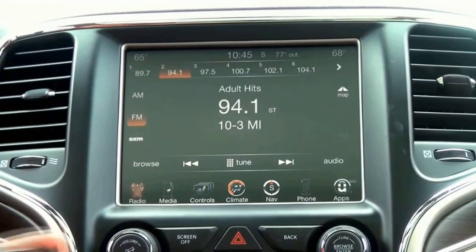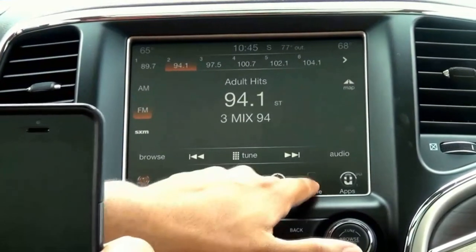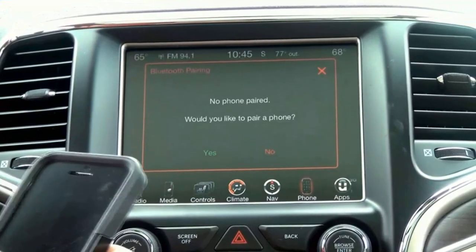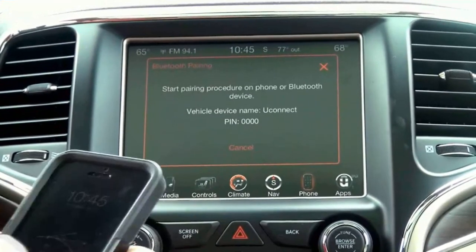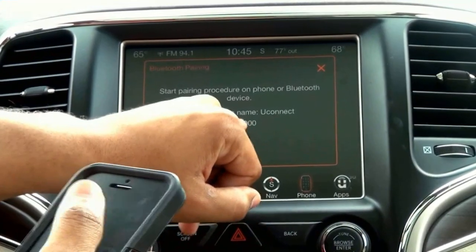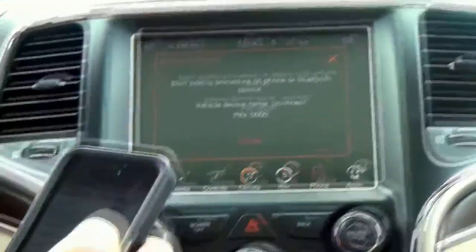We're going to be working with the 8.4 inch touchscreen radio that's available in many of our models. You're going to start by making sure your phone is on and pushing the phone button, which is one of the choices at the bottom right of the screen. It's going to ask you would you like to pair a phone. You're going to push yes. Now in this radio it's going to display a pin code at the bottom of the screen. You're simply going to open up the Bluetooth menu on your phone.